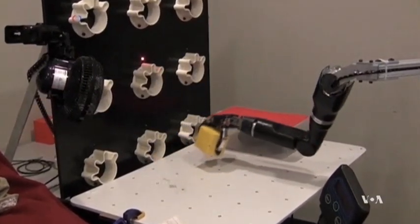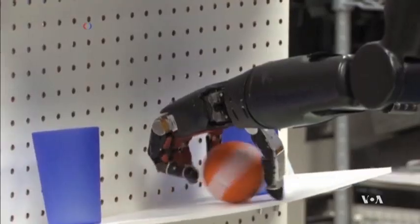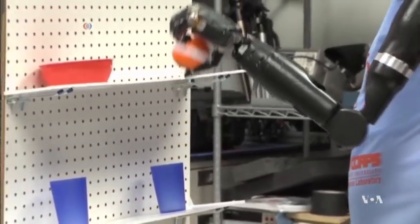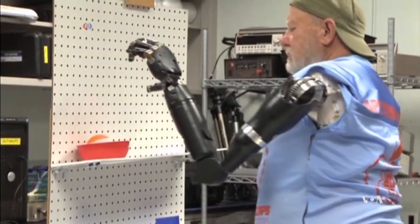Artificial robotic hands are getting increasingly better at emulating human hands, and the most advanced can even be controlled by thoughts. But people who wear bionic hands must rely on their sight to know what they are touching or grasping.